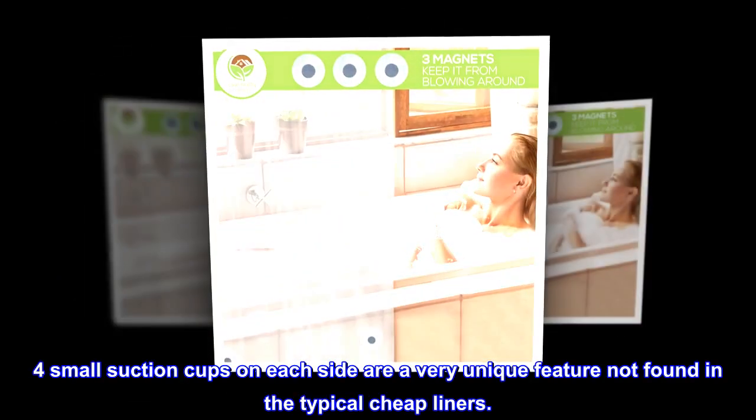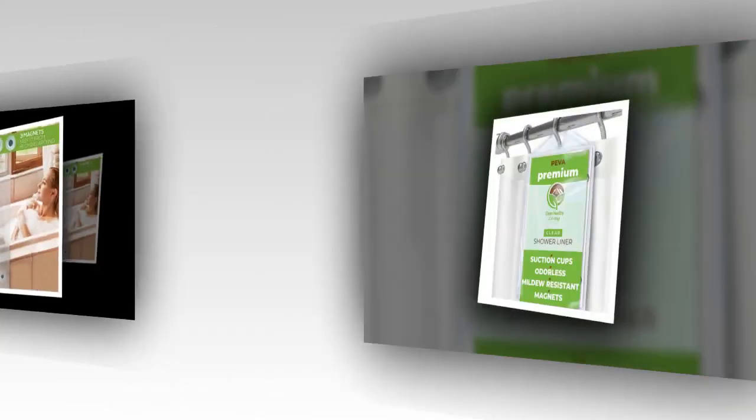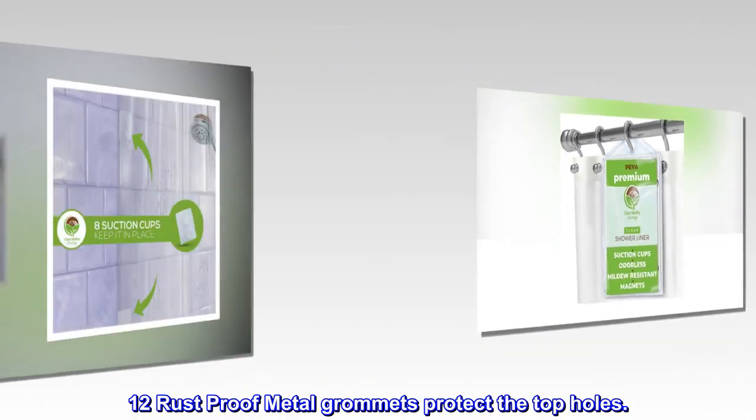Four small suction cups on each side are a very unique feature not found in the typical cheap liners. Three magnets on the bottom also help it stay in place. 12 rust-proof metal grommets protect the top holes.